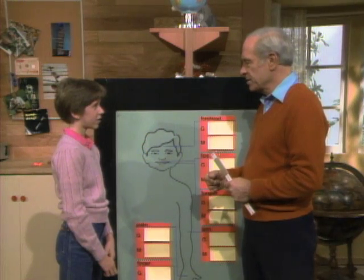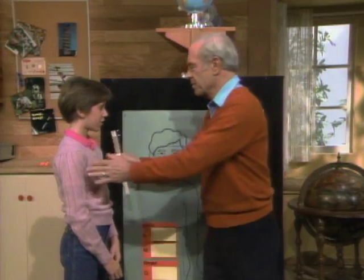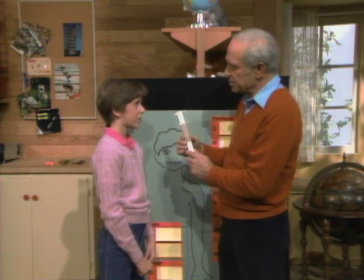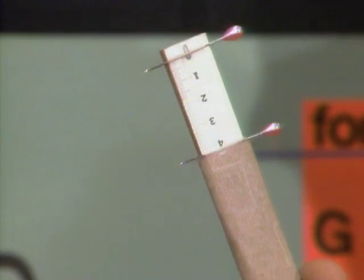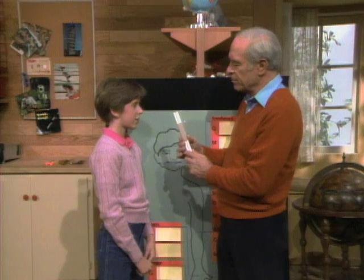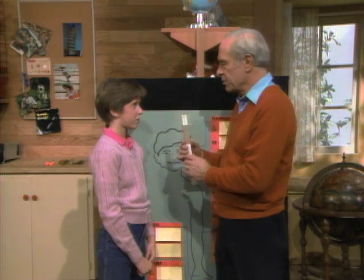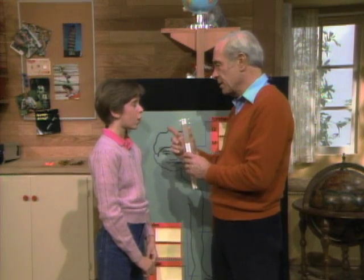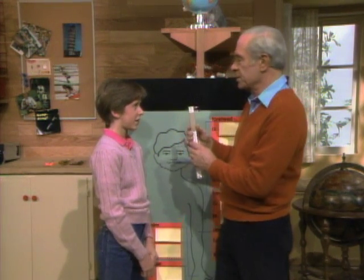What do you mean? Well, you know, some parts of your body are more sensitive to touch than others. Let's start at the beginning. Come over here. What I'm going to do is touch you on the forehead with these two pins held some distance apart — they're mounted on a ruler so I can move one pin. I'll touch you and you'll feel two. Then I'll move them closer and closer until you only feel one. Then we'll read the distance.